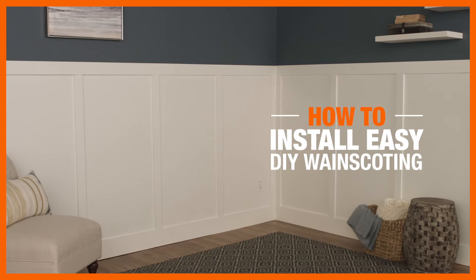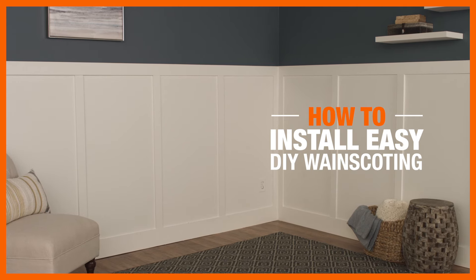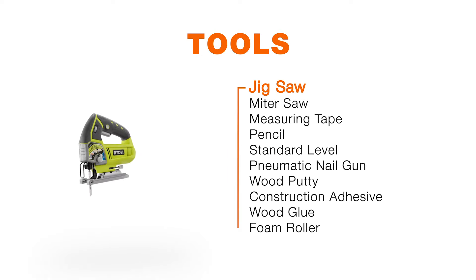Wainscoting adds instant style and sophistication to any room. It also happens to be a simple DIY project that you can knock out in one day. Here's what you'll need.